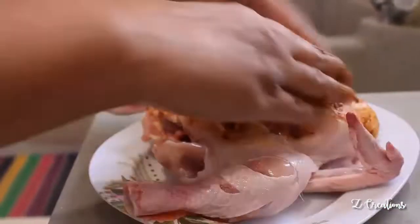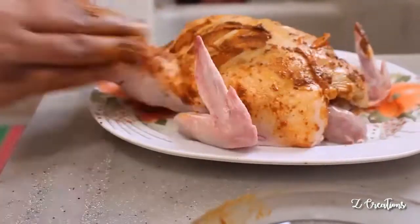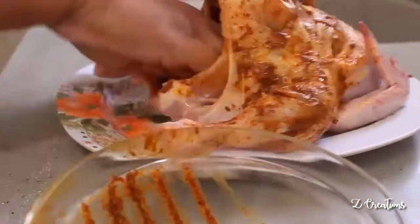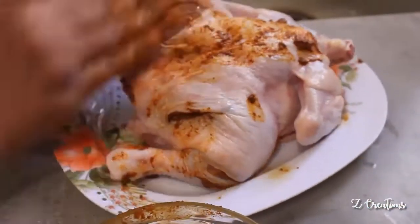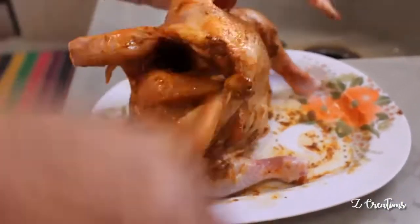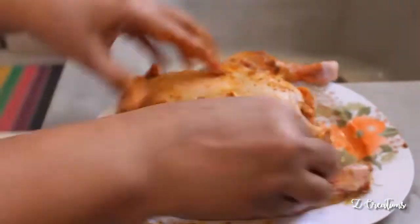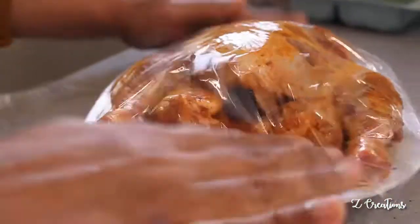Spread it evenly and nicely — don't miss any spots. Spread it inside the chicken and inside the gashes and give it a smooth touch. Then wrap it in cling film and allow it to marinate for about an hour in the refrigerator.